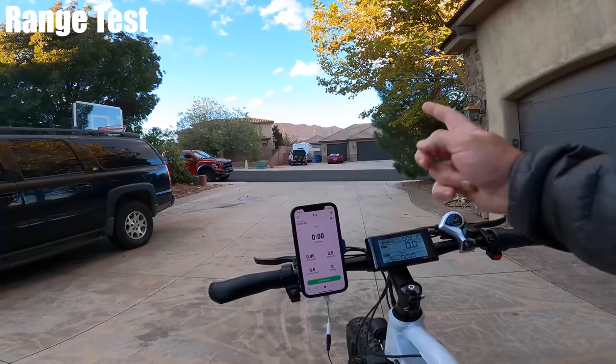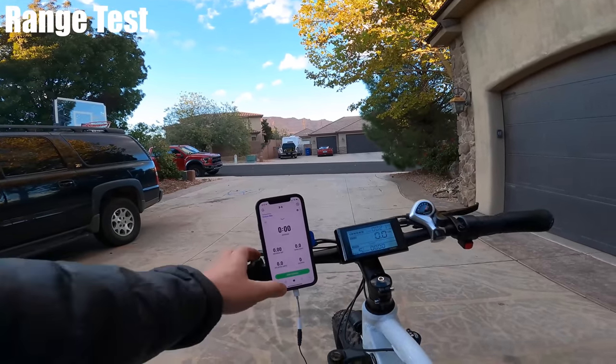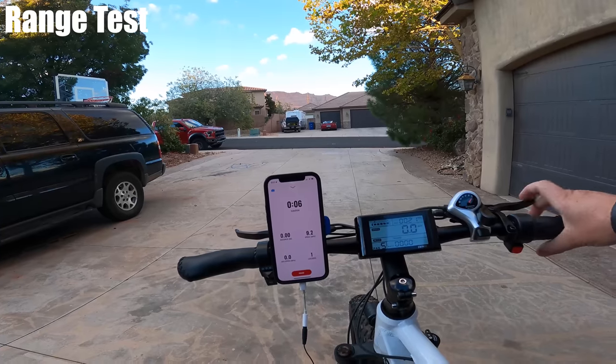This is the range test — full battery, pedal assist level 5. I'll start my tracking app and see how far I can go.